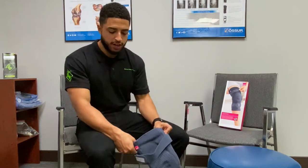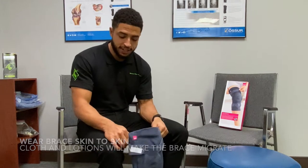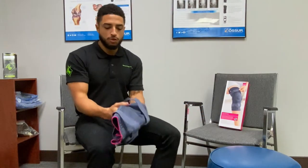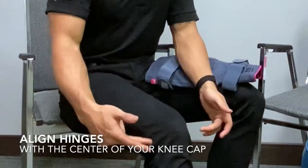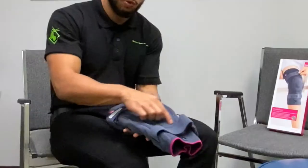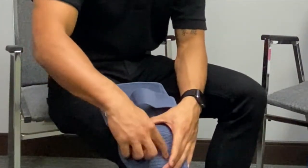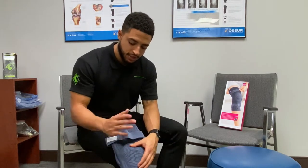When putting the brace on, it is recommended you do not put it on top of your clothes — put it on skin to skin. The reason being, there's this silicone ring here; these beads keep the brace from sliding. What you want to do is align the two hinges on the medial and lateral side of the knee. They make that really easy with this ring here — when you pull the brace on, the ring has a center for your kneecap. As long as your kneecap is in the center of the ring, you're good to go.